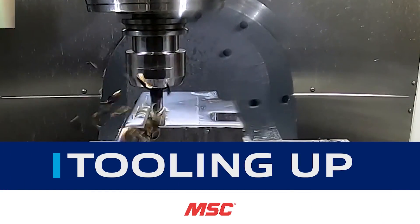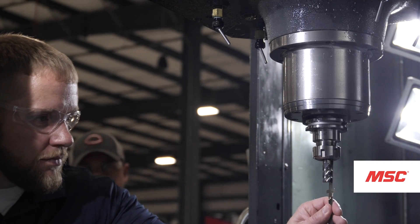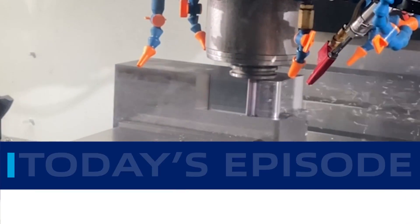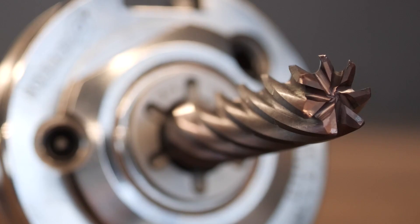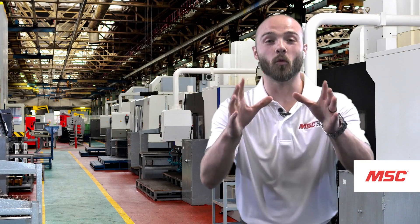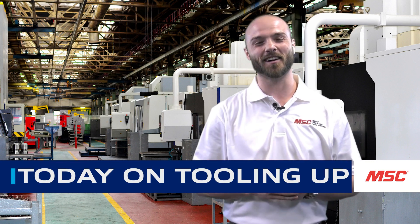Welcome to Tooling Up, a series by MSC Industrial Supply Company that provides real-world insights brought to you by leading industry experts, aimed at improving the efficiency and productivity of your operations. This is Eddie, and welcome to MSC's latest video series, Tooling Up, featuring our good friends Kyocera SGS.